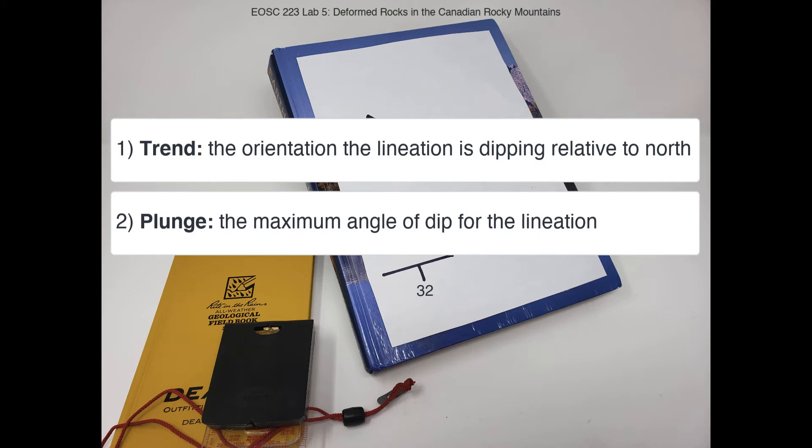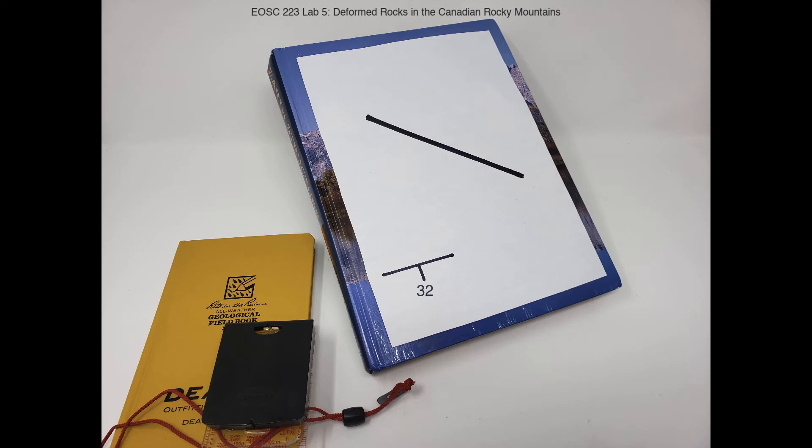I'm going to be demonstrating this today on a book rather than an outcrop. The book cover is a planar structure, so this strike and dip symbol indicates the orientation of it. But here we also have a secondary feature — a lineation which is going at a different angle to our strike and dip. So it can be really helpful to have a hardcover notebook to take trend and plunge measurements.